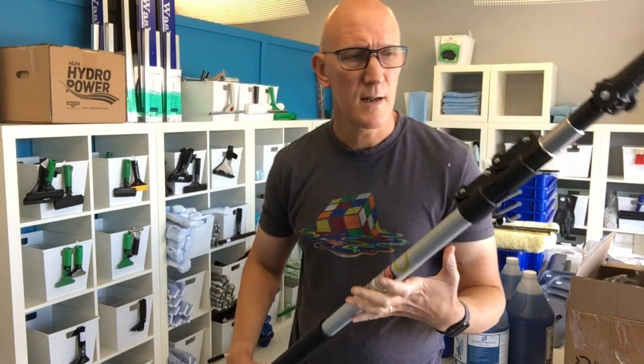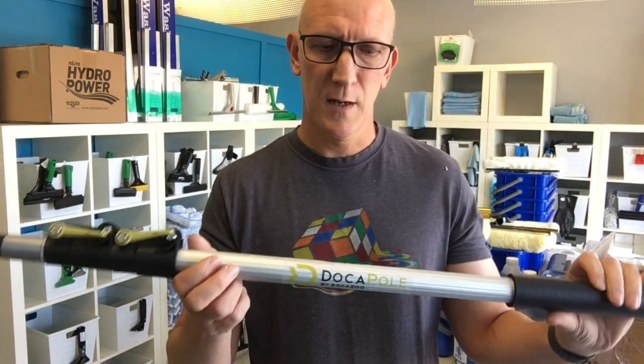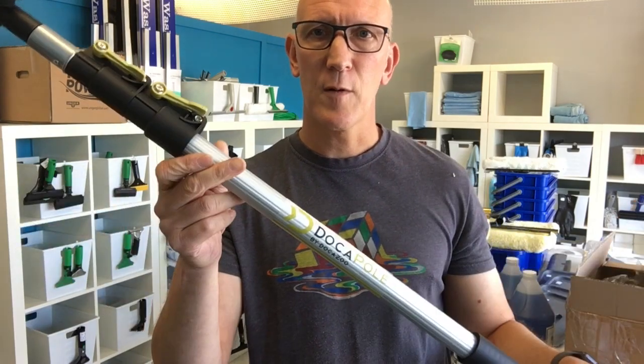The poles are pretty light and they're not going to be quite as rigid as the Unger poles, but you're going to be paying about 30% less. What's also really nice is it's got this foam piece in the middle — with winter coming in for a lot of places in the northern US and Canada, that foam provides some nice insulation. So go check it out at TheWindowCleaningStore.com. They're available in the 12-foot and 24-foot variety.